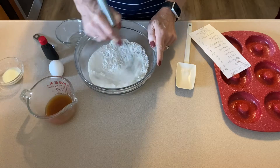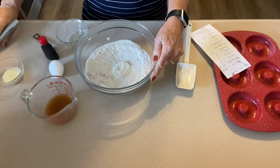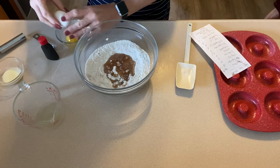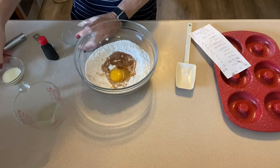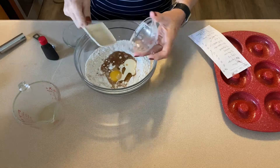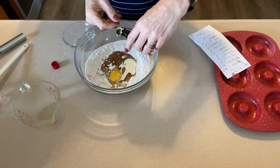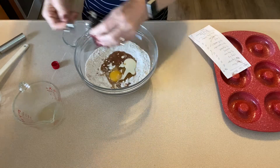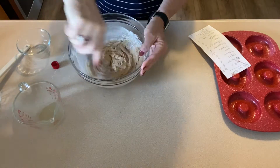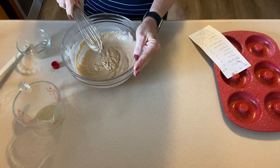First I'm going to mix all the dry ingredients together until they're well combined — you can use a whisk or a spoon, whatever works best. I like a whisk. Then we're going to add the wet ingredients: a quarter cup of apple cider, one egg, a half teaspoon of vanilla extract, and one and a half teaspoons of melted light butter. We'll mix the wet into the dry until everything is well combined.